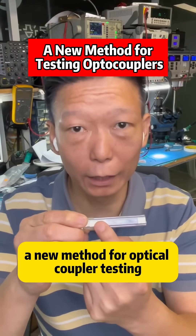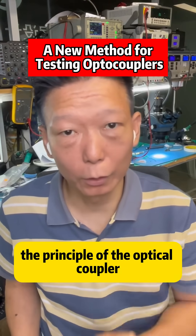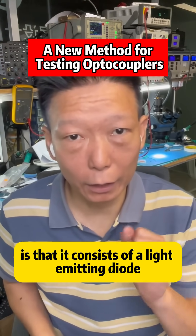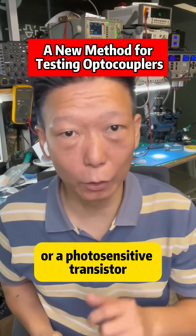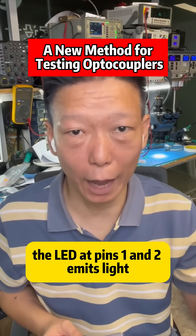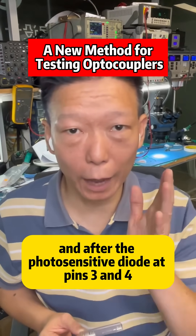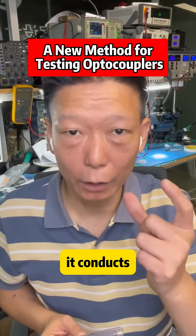A new method for optocoupler testing. We discussed this in a previous video. The principle of the optocoupler is that it consists of a light emitting diode and a photosensitive diode or a photosensitive transistor combined in a single package. The LED at pins 1 and 2 emits light, and after the photosensitive diode at pins 3 and 4 receives this light, it conducts.